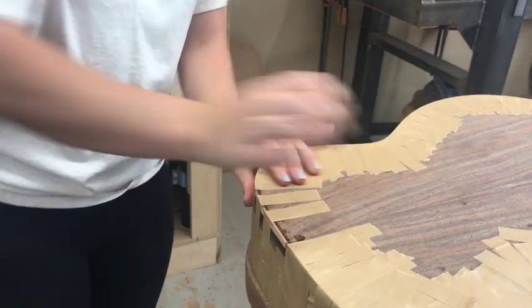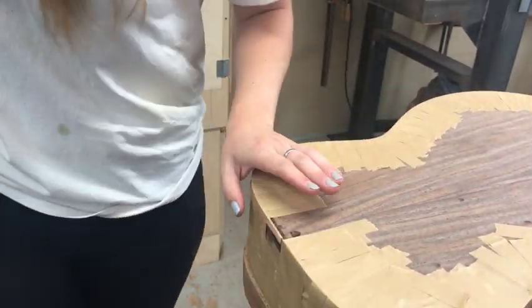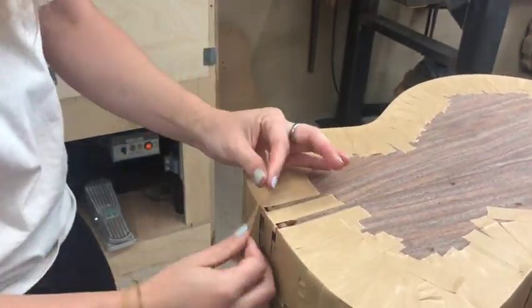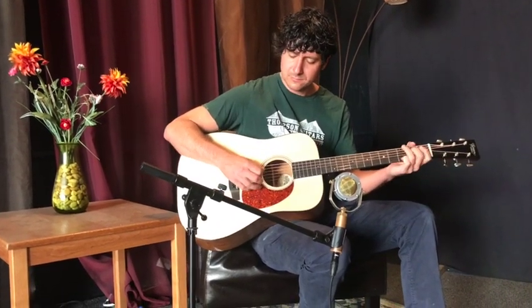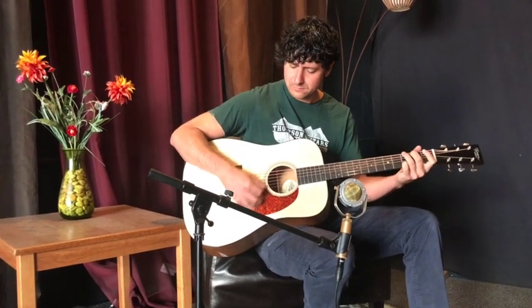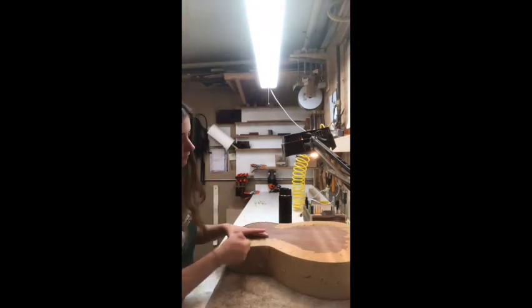The tape sometimes comes off because it does not like sticking in the glue. And once all the gaps are covered it's done and it's mummified and you wait. After letting it sit for 24 hours I demummify it.